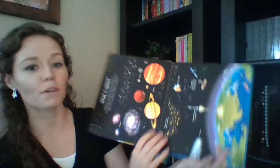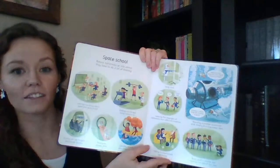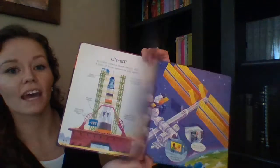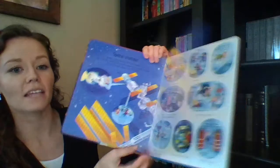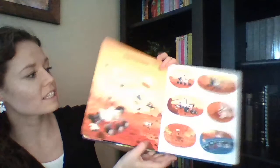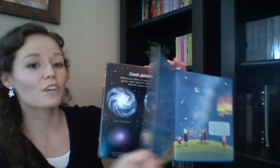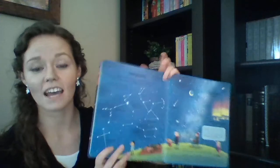This is The Very First Space Book — nonfiction broken down into a very simplified manner to help little toddlers understand what it's like to be an astronaut, how life is in space, how they train for it, and also the solar system, the moon, the stars, the planets, and even the life cycle of a star. This is a great talk-about book to have in your home for little toddlers who just want to explore the world around them.